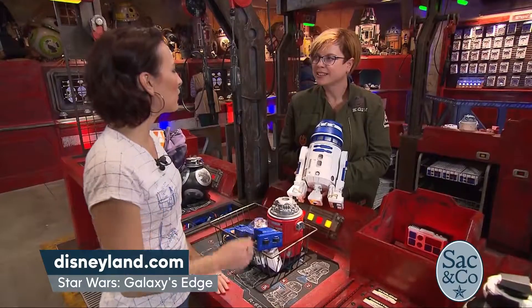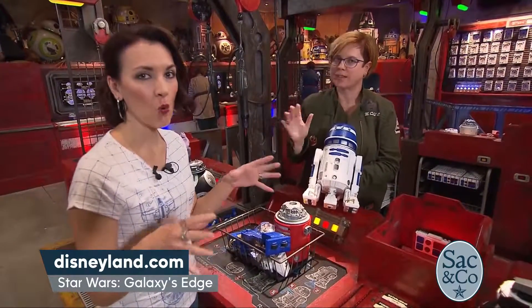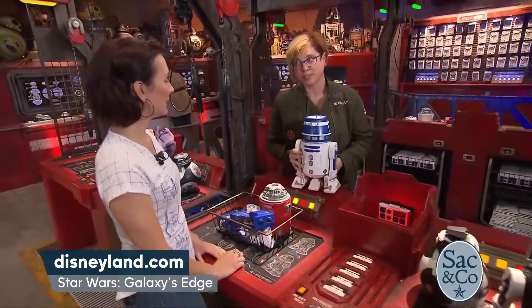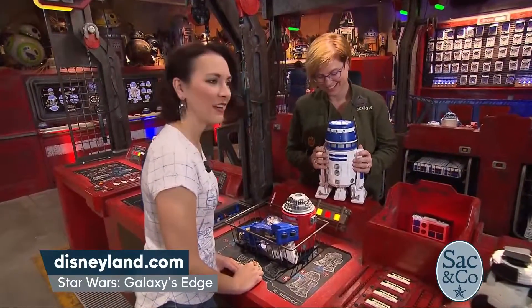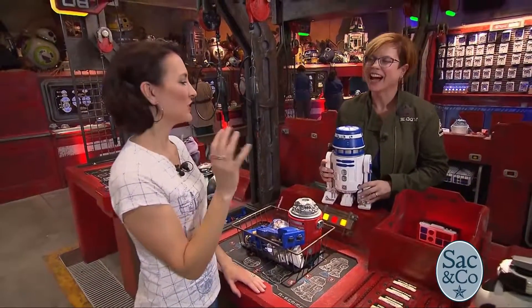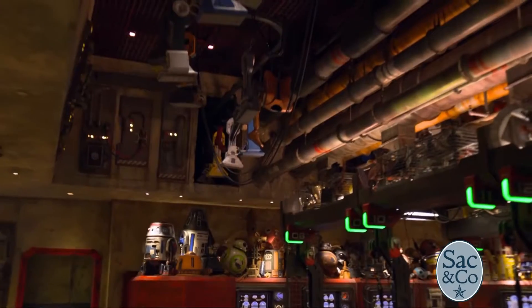Where can people go for more information? They can go to Disneyland.com. And checking out the blog is a good idea too — there's so much on the blog. How many droids have you built, Tracy? I'm not a master builder yet, but I'm almost there and I've built quite a few — it's been a lot of fun. And Buddy seems to agree! Thank you so much. This is the Droid Depot at Star Wars Galaxy's Edge — make sure you check it out, and go to Disneyland.com.